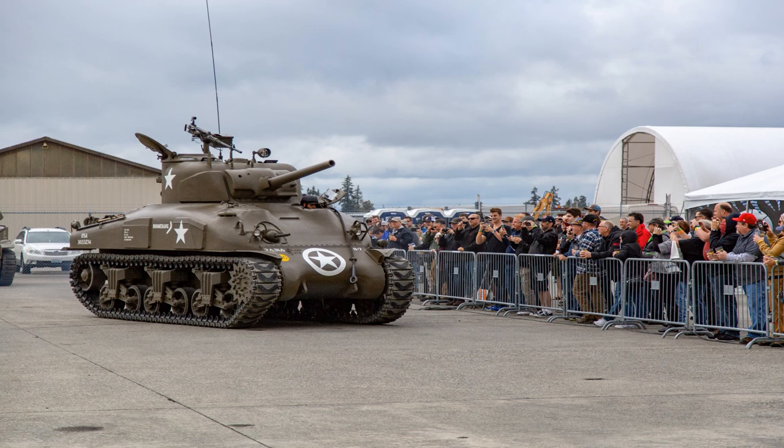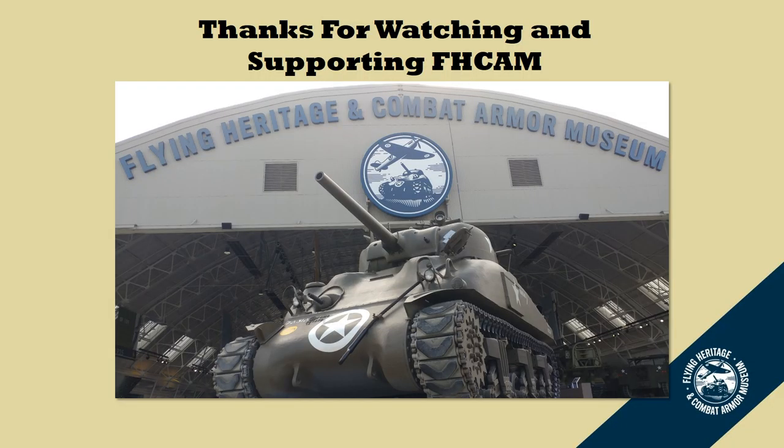And here is Boomerang as you see it today — I'm driving it for Tanktoberfest in front of a large crowd. Thank you for watching and supporting the Flying Heritage and Combat Armor Museum. Join us next time for the second part of the series, where we discuss the paint and unit markings of our Sherman tank, Boomerang. Thanks again.